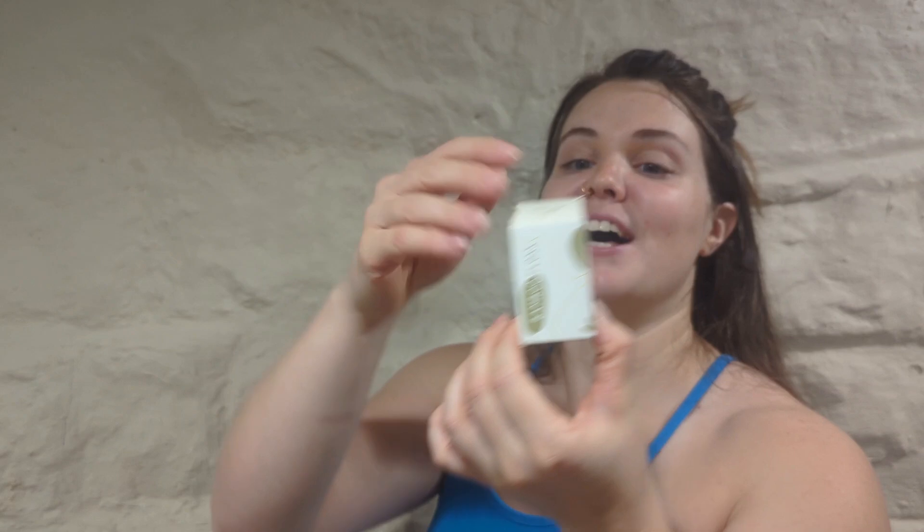Looking for a floss of a natural variety? Look no further than the Eco Roots bamboo floss. They did send me this so that I could tell you everything about it. What's really cool about this is it's vegan, it's cruelty free, and it also has no plastic packaging, which I love.